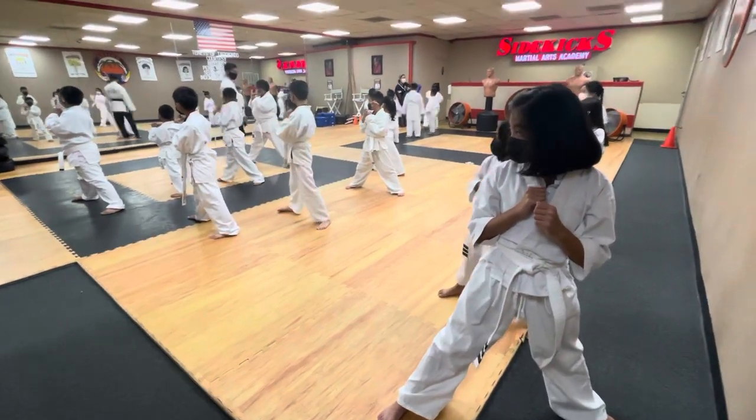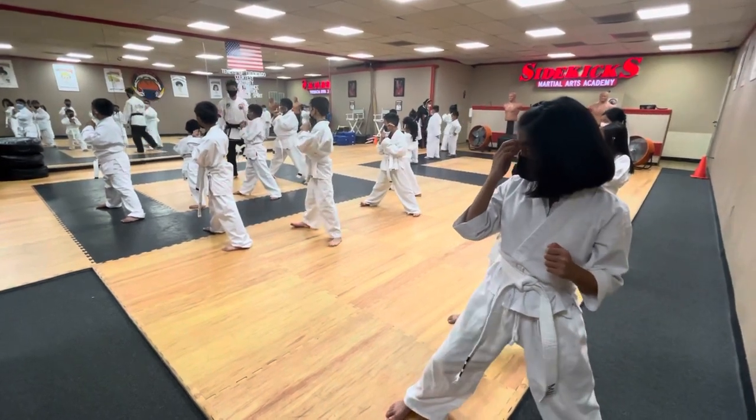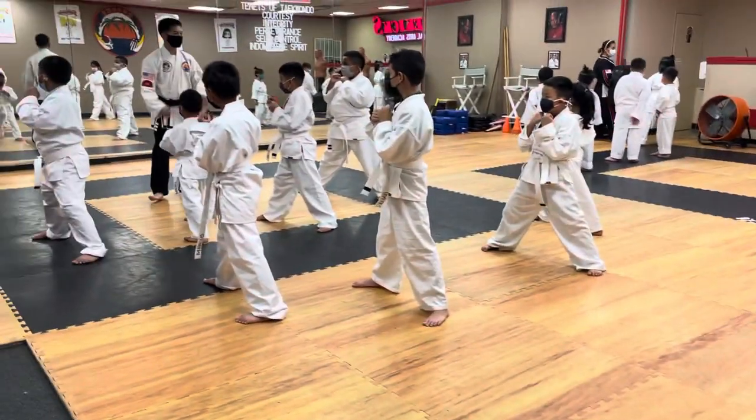So if I'm in front of you and I want you to kick me as fast as you can, you want to use the front leg because that's closer to me. Sharp punch.